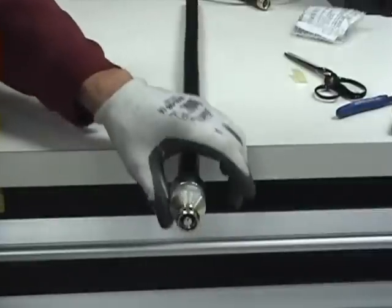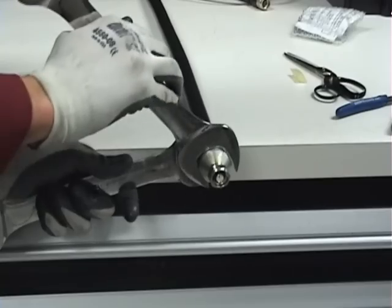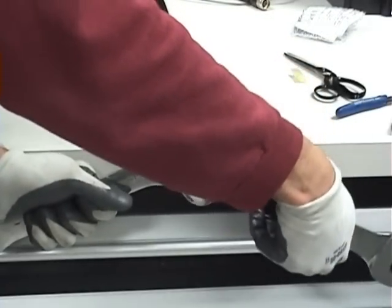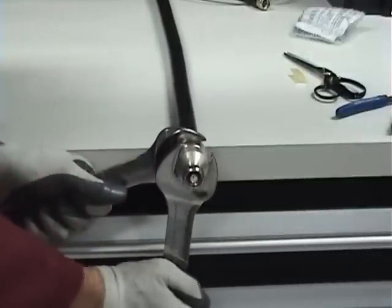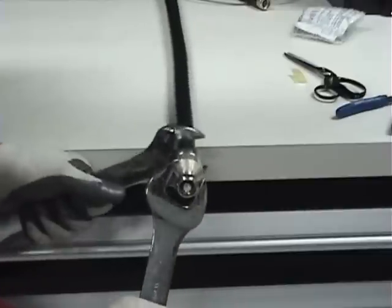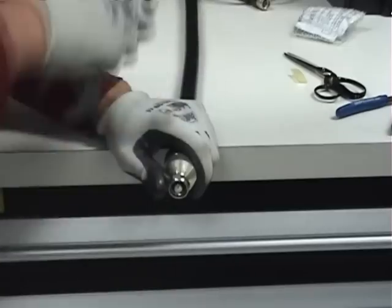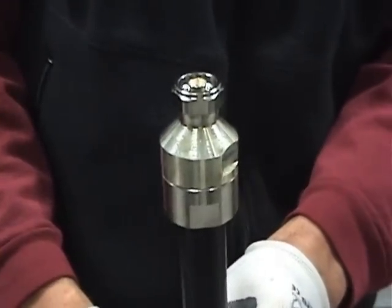Once you have tightened the two sections as much as you can with your hands, use two 1¼ inch slim wrenches to torque the two sections together to the point where the O-ring between the sections is compressed. Once you have completed this task, check your connector by twisting it clockwise and counterclockwise. There should not be much movement at all.